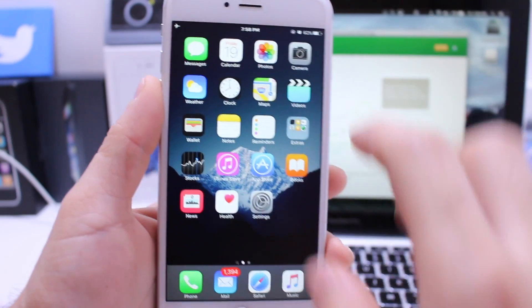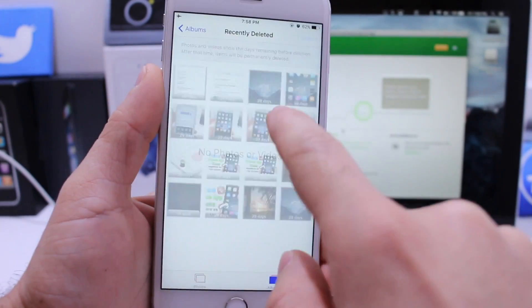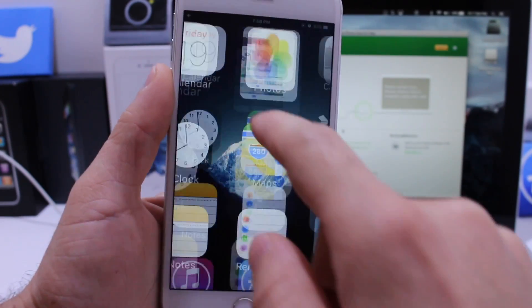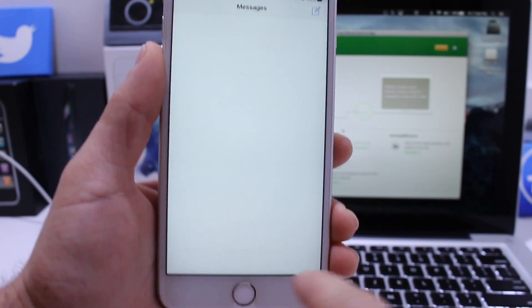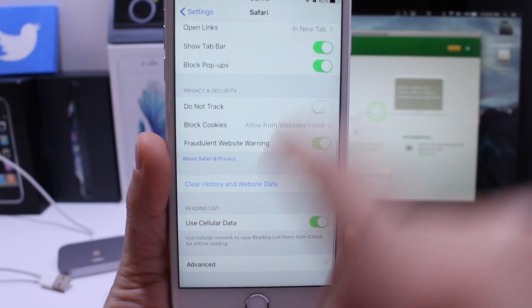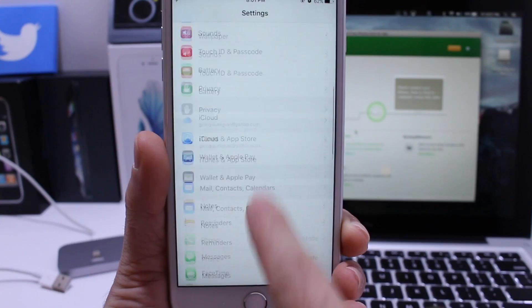Go ahead and unplug your device. Go into Photos and if you have anything in Recently Deleted, go ahead and remove all of that. If you have any messages, click Edit and remove any message thread that you don't need. You can also go into Safari settings, scroll all the way down to 'History and Website Data' and go ahead and delete that as well — you'll have even more space on your device.